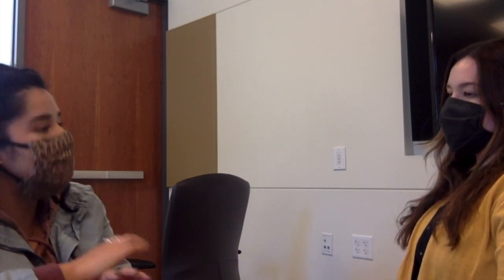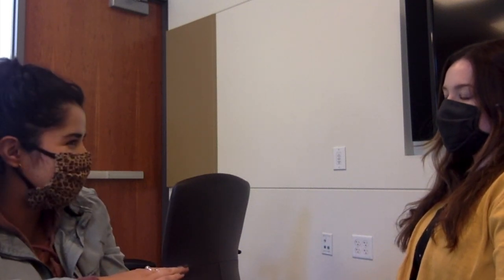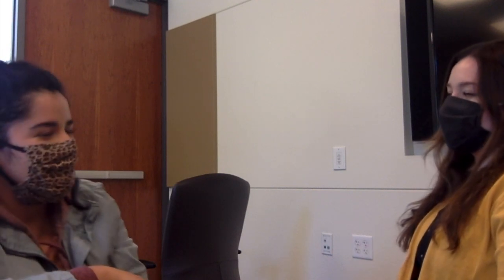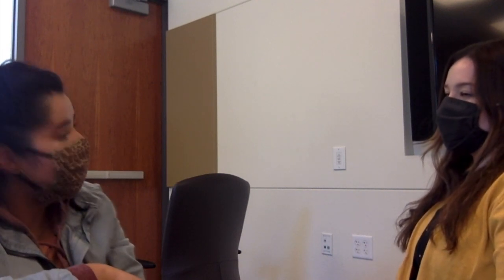So a Vocal Fry is kind of the lowest pitch that your voice can make and it sounds kind of creaky, kind of like the California Cool Girl. So I'm going to show you how it sounds. And then your modal voice is kind of your normal speaking voice, just like what I'm talking in now. Do you understand the difference?